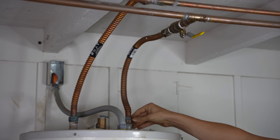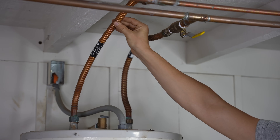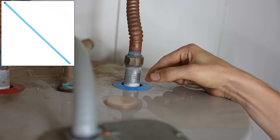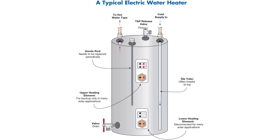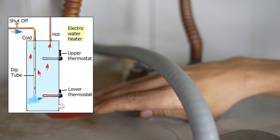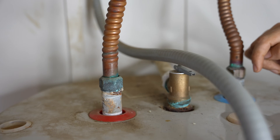Cold water comes in through here, the water gets heated up, and it gets distributed to the house through this line. On the cold water supply, right as it goes into the tank, underneath here, there's a plastic dip tube that starts. That plastic dip tube goes from the top of the tank almost all the way to the bottom, just to route the cold water coming into the water heater all the way to the bottom of the tank. Because hot water rises, the hot water is always towards the top, and any new cold water coming in gets routed towards the bottom.